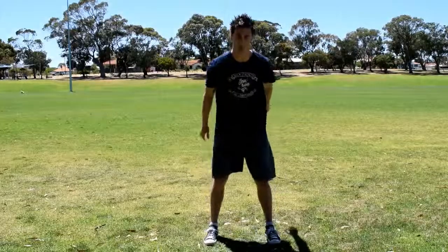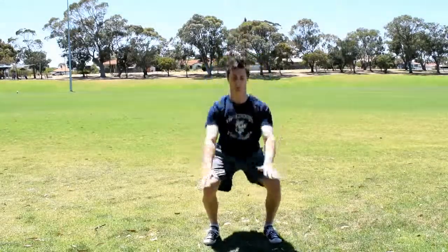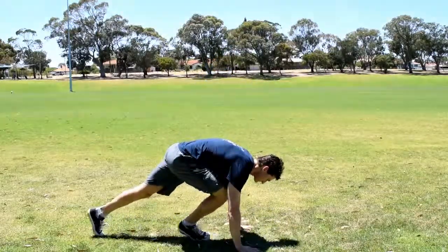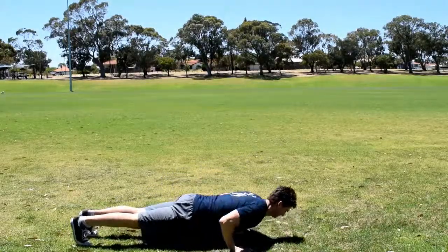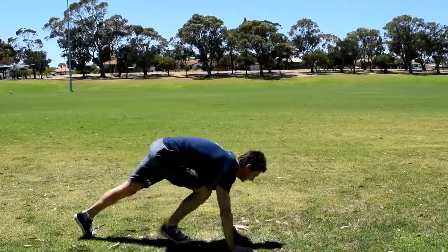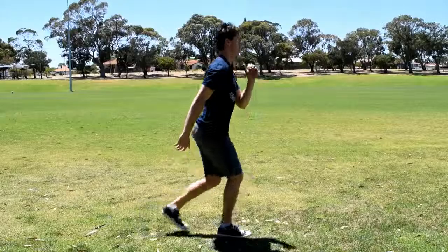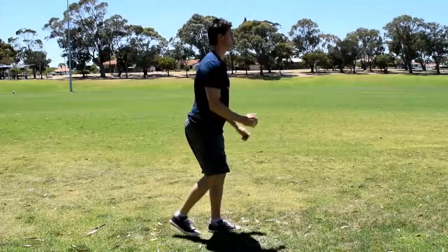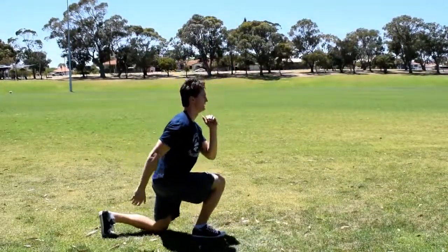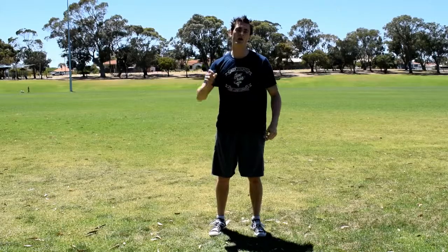3, 2, 1, time on. [Performs squats.] On to push-ups. [Performs push-ups.] And reverse lunge. [Performs lunges.] There it is — I've just done one round, 44 seconds on the clock. You set your clock for 10 minutes.